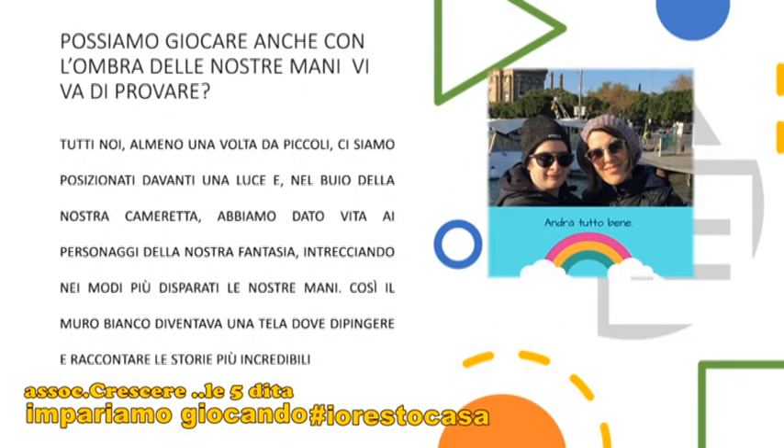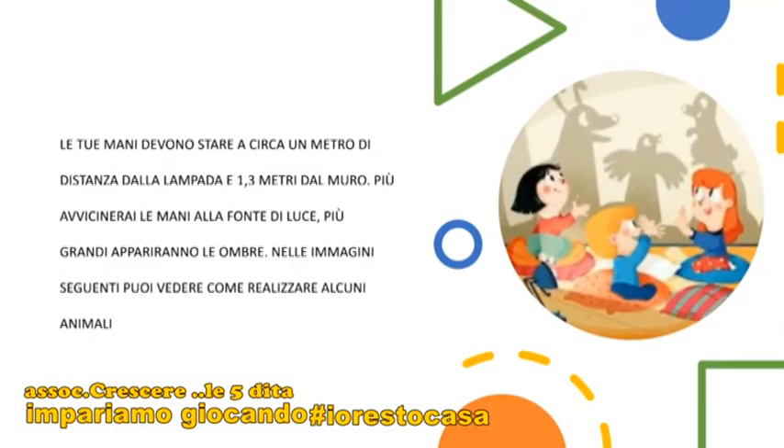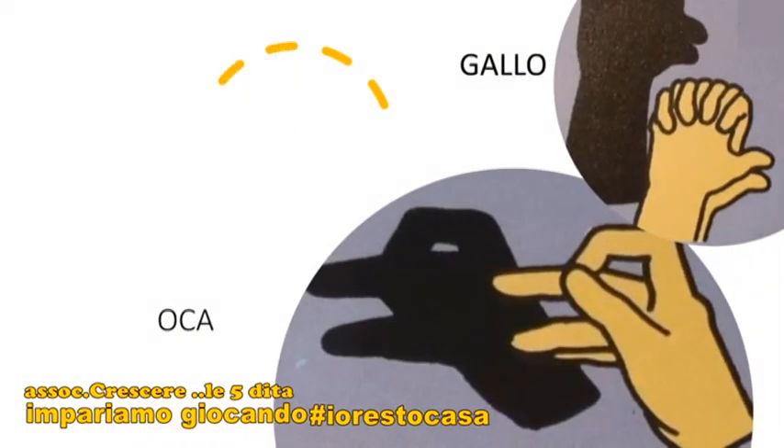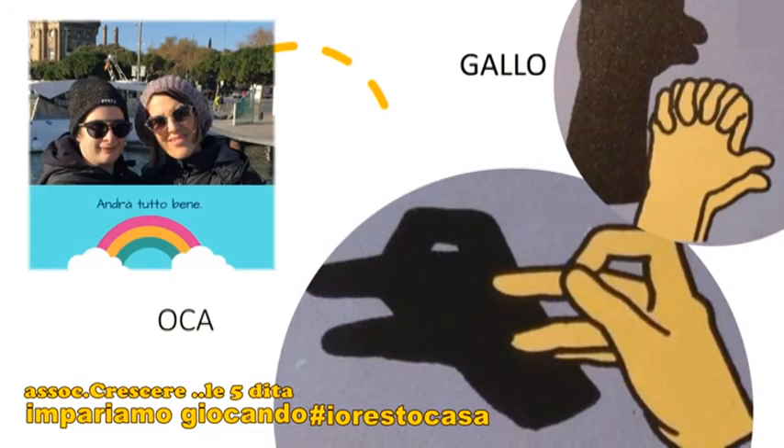Possiamo anche giocare con le ombre con le nostre mani. Vi va di provare? Tutti noi, almeno una volta da piccolini, ci siamo posizionati davanti alla luce e nel buio della nostra cameretta abbiamo dato vita a personaggi della nostra fantasia, intrecciando nei modi più disparati le nostre mani. Così il muro bianco diventa una tela dove dipingere e raccontare storie incredibili. Le tue mani devono stare però a circa un metro di distanza dalla lampada e a un metro e trenta dal muro. Più le avvicini alla fonte della luce, più grandi appaiono le ombre. Intrecciando le mani, le dita e unendo i due pollici, l'ombra sul muro apparirà un bellissimo gallo. Ma puoi fare l'oca, puoi fare l'orso e puoi fare tanti tanti animali e tante forme che danno sfogo alla tua fantasia e creare tutte le storie che tu vorrai.